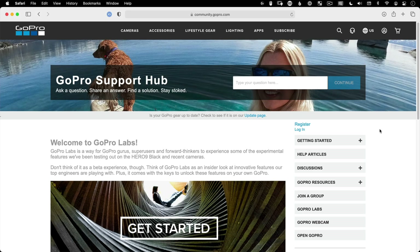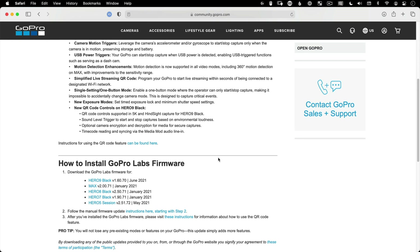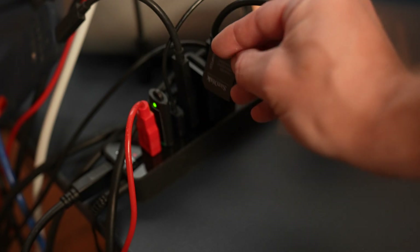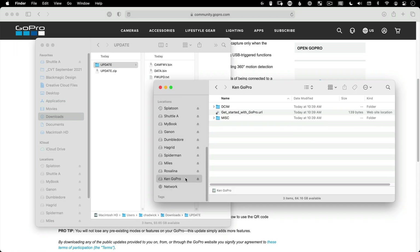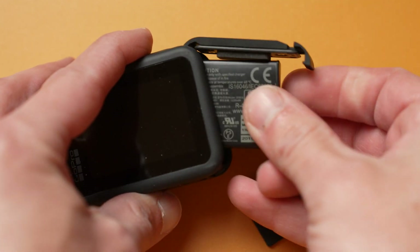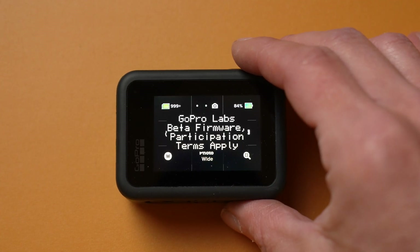Go to the website in the description for GoPro Labs and click Get Started, then find your specific camera model. It currently works on the Hero 9 Black, the Max, the Hero 8 Black, Hero 7 Black, and Hero 5 Session. Download and unzip the file, insert your microSD card into your computer, and drop the update folder — the one you unzipped, not the actual zip file — onto the root directory of the microSD card. Eject it, make sure your camera's charged up, and plug it into your GoPro. Turn on the camera and it'll take about a minute or less to install. When it says update complete, you're ready to use it with QR codes.